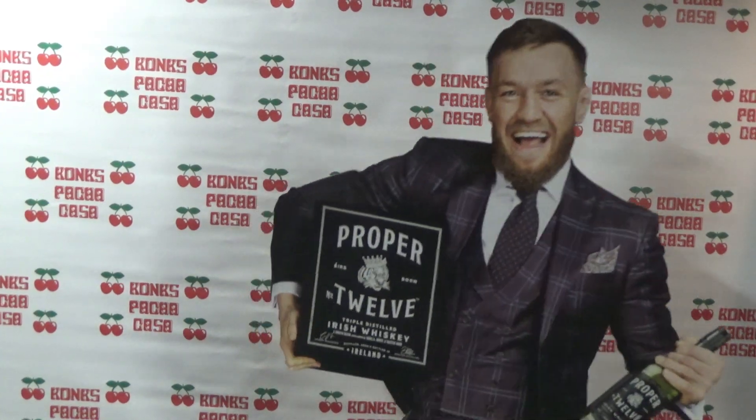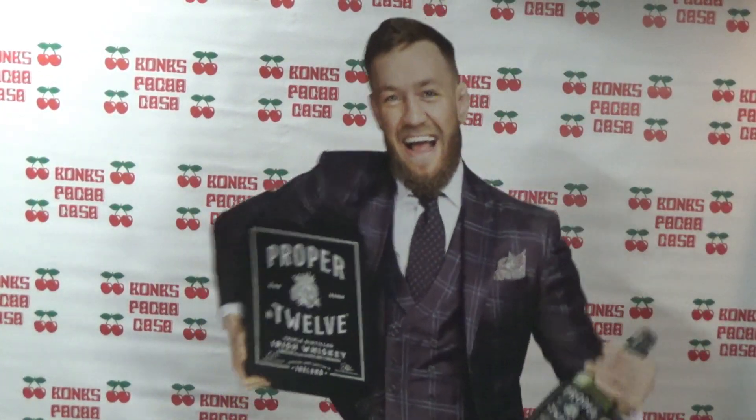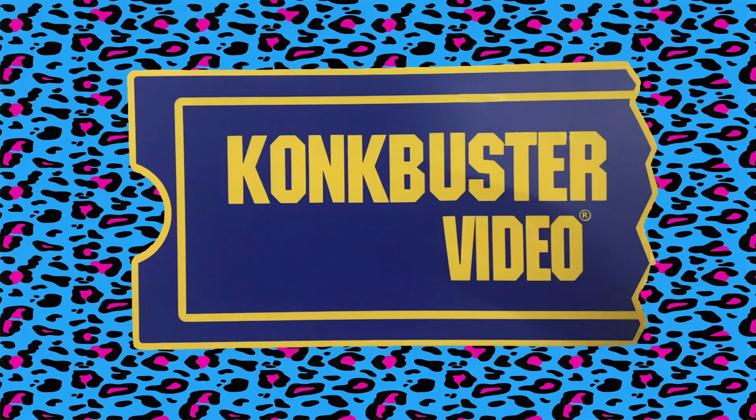I'm Carl McGregor and you just tuned in to the King Khan's Compass. Don't forget to like and subscribe, tell your friends, tell your parents, tell your boss - or not. And remember: stay in touch with yourselves.